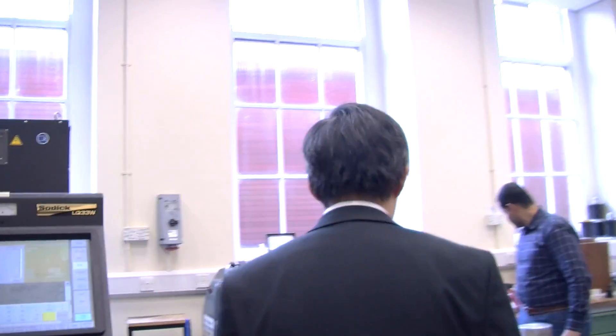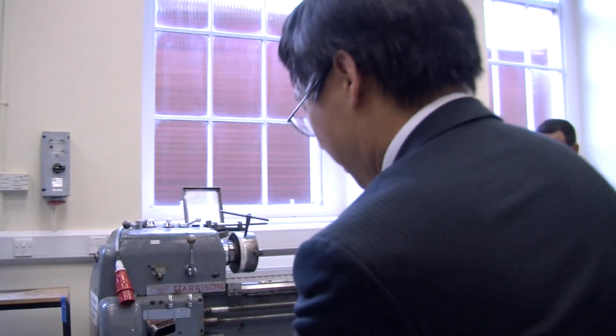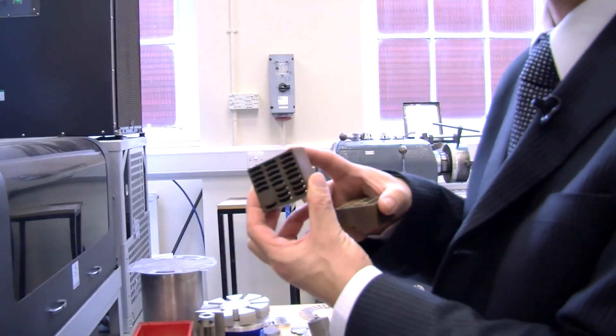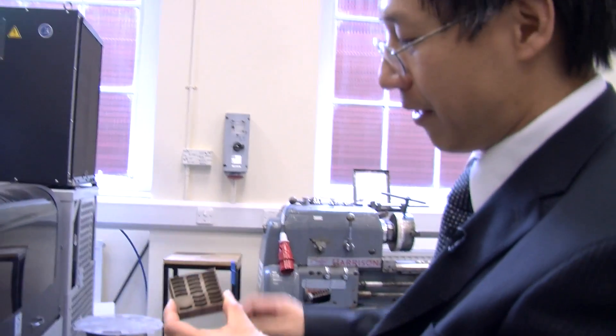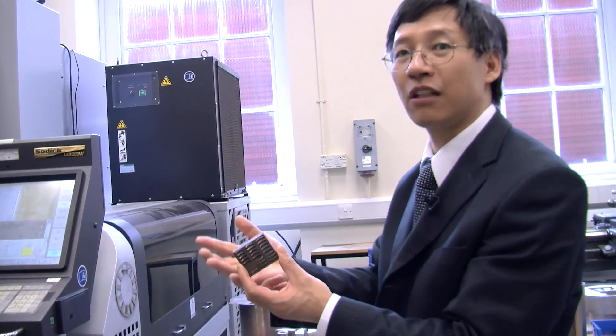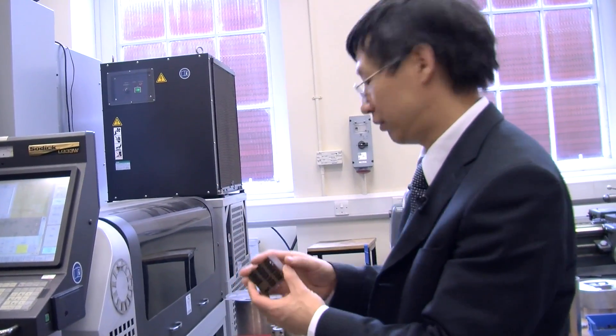We've got a couple of examples there. This is the magnet ingot — it's a neodymium iron boron magnet. We can cut the magnet out of the ingot with any shape. In theory, you can buy the shaped magnet directly from the company, but it takes longer. We can cut it ourselves much faster.